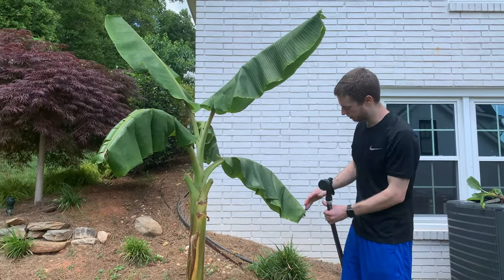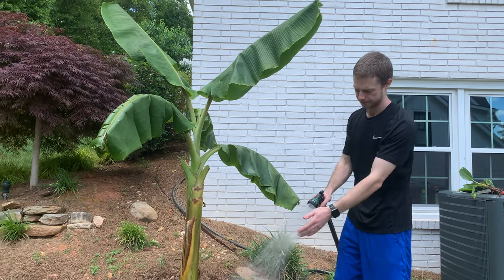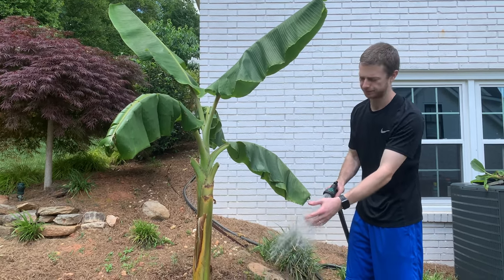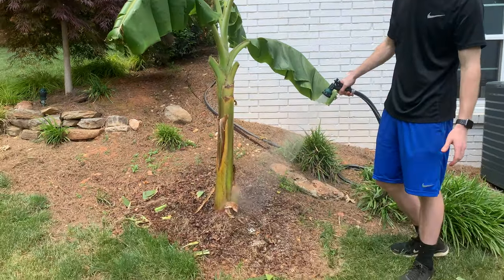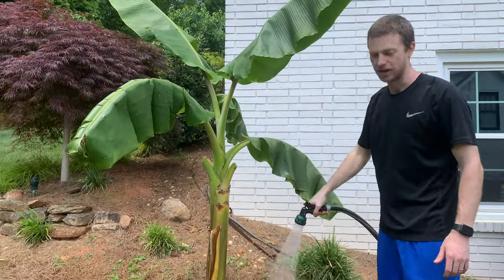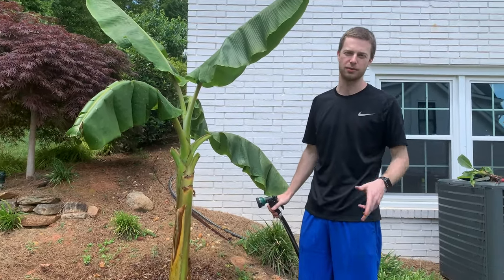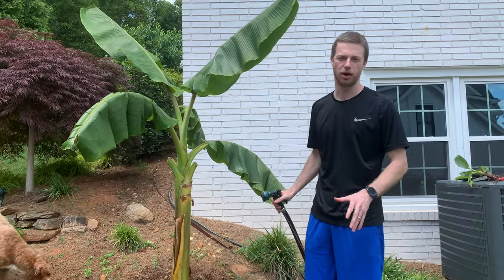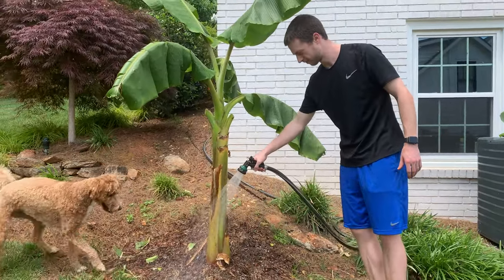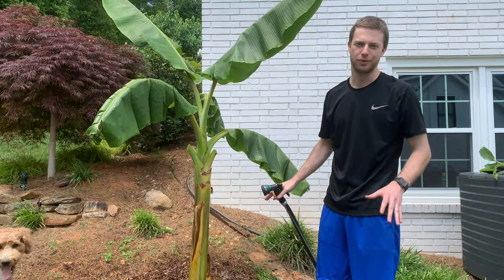Last step is we're gonna water it. If your hose has been sitting out in the sun like mine, make sure you spray it off to the side first because it can be really hot and you don't want to burn the tree. Feel it until it's nice and cool, then just spray it around the base. You can spray the leaves too. You can't overwater these things — they love water, gallons and gallons a day. Water them every day, twice a day, three times a day — it does not matter. When it's hot out, keep watering them. Make sure you water in all the fertilizer at the base. However much water you give them, they will drink it.